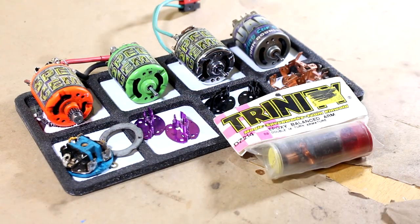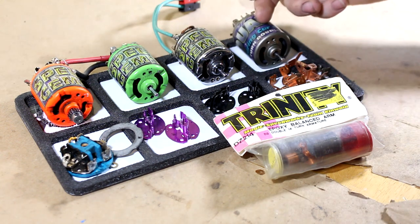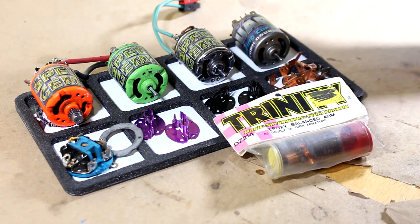There is the whole shebang that I managed to score. I'm gonna go through all this stuff, what exactly it is, and then I'll give you guys a close-up of each motor individually, so let's go through the small stuff first.